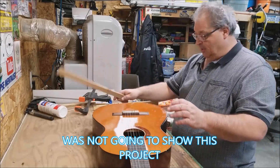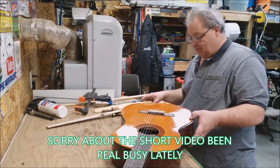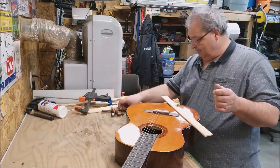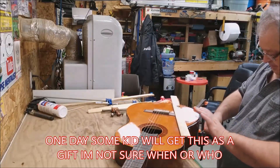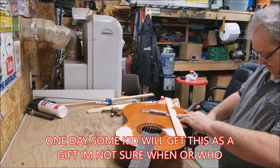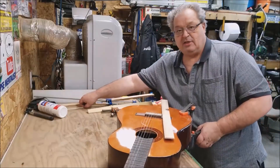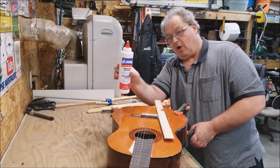Basically all I'm gonna do is put some clamps on it. I know I should be on a softer surface if I want to really save the finish of the guitar, but this guitar is just gonna probably be given to a kid or something. So we're just gonna put some clamps — this one has the rubber. I already put the glue in between. Basically, to get the glue in between, all I use is this little brush and wall bond glue.